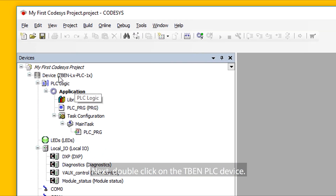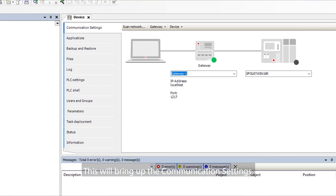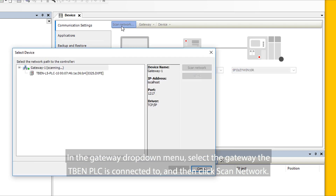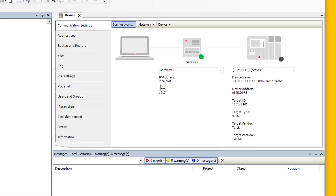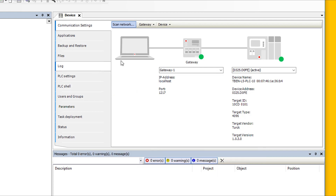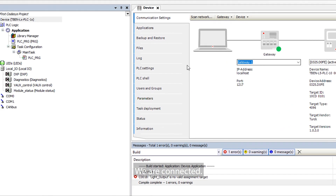Next, double-click on the TBEN-PLC device. This will bring up the communication settings. In the Gateway drop-down menu, select the gateway the TBEN-PLC is connected to and then select Scan Network. This will find the Turk device you have connected. Click on the device and select OK. Notice that you will see the device connected on the network in the Communication Settings window, indicated by green indicators on the gateway and on the TBEN-PLC device. We are connected.